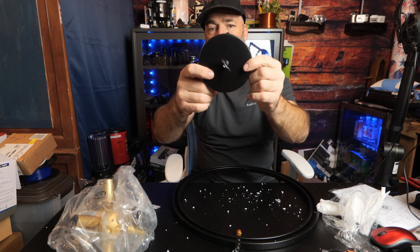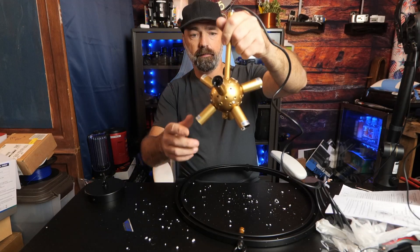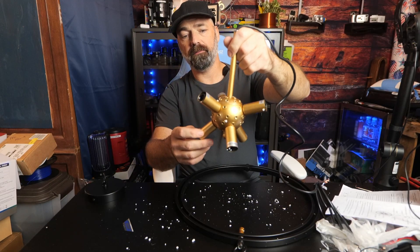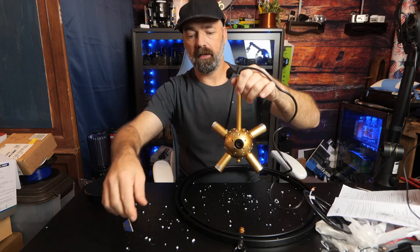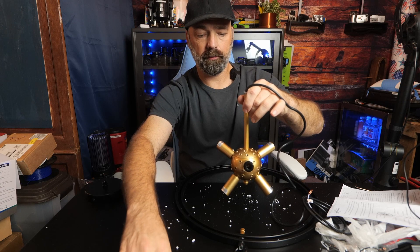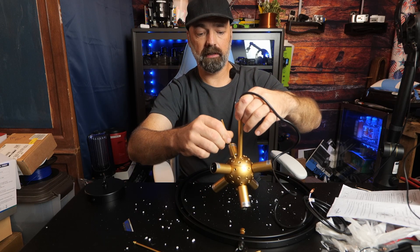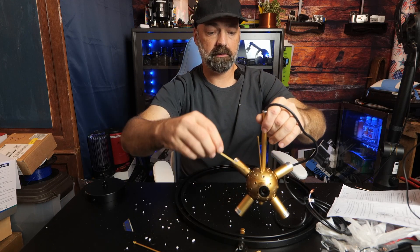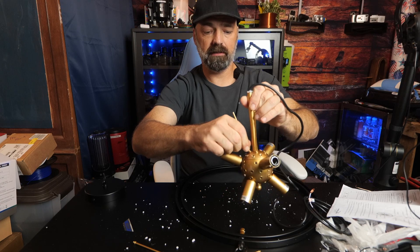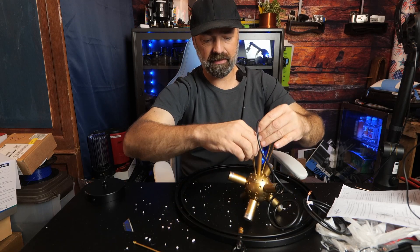There's a simple satin black base with a hook for the chain. Here's the main part of the actual fixture — you're going to put six bulbs all together in here, and assemble this starburst inside. These just simply screw in. I'm going to alternate them: short, long, short, long, to give it a little bit of style.